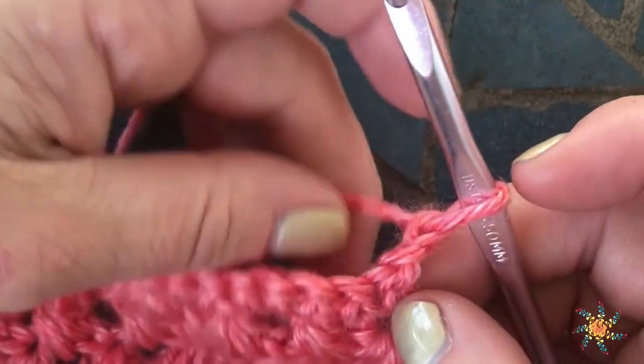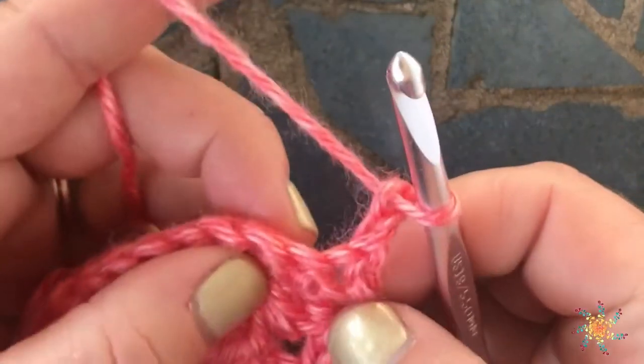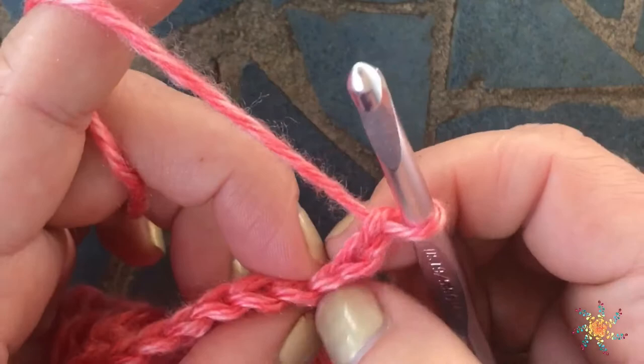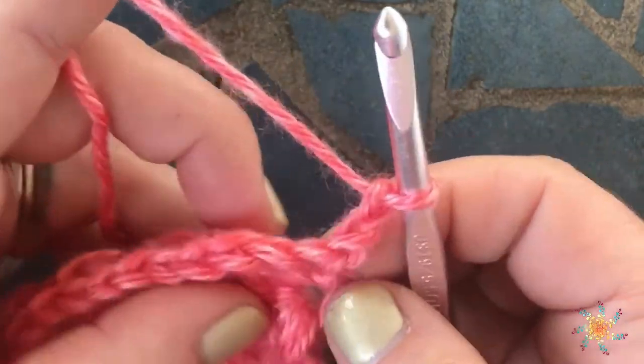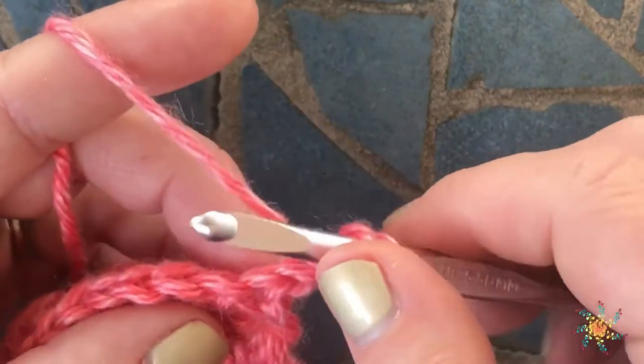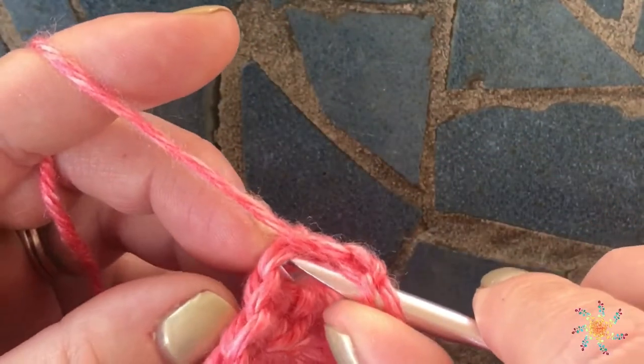I've already gone ahead and chained two at the beginning, and we're going to work back through the stitches starting with the first stitch, which is the third chain from the hook. The first step is to yarn over and insert your hook into your first stitch.